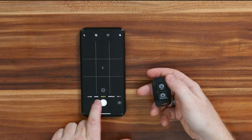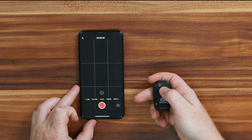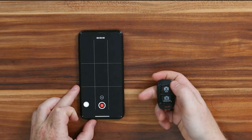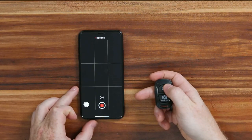Same thing for taking a video — if you want to take a video, all you have to do is press the iOS button to start the video and press the iOS button again to stop the video.